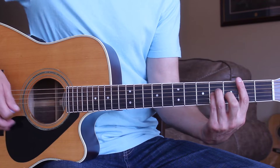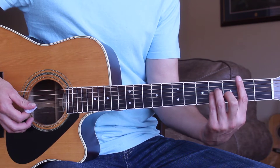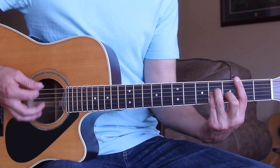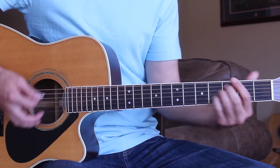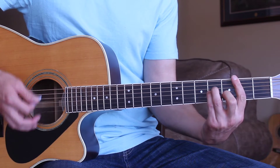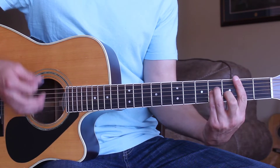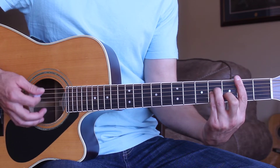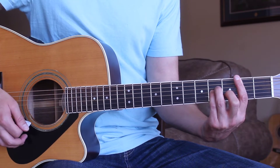In the verse, we're going to start on the B minor chord also, but for the verse we're going to be palm muting and we're just going to be using down strokes for the strumming. So palm mute and just straight down strokes for the strumming all the way through the verse.